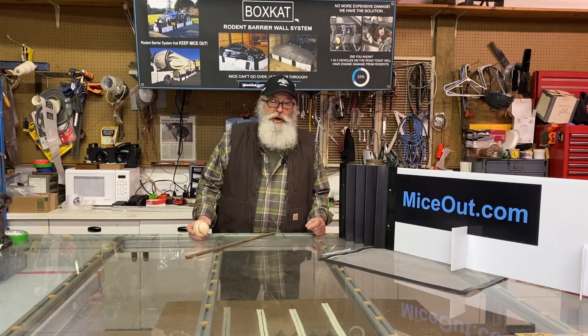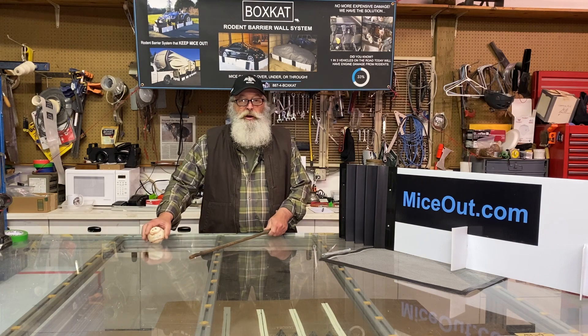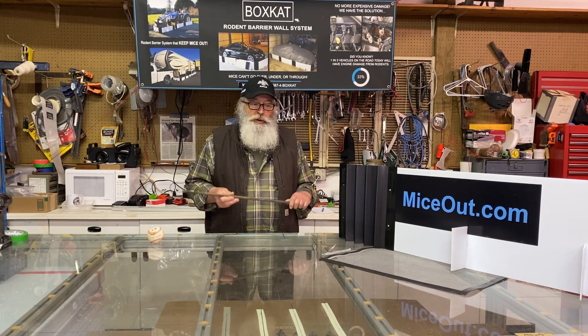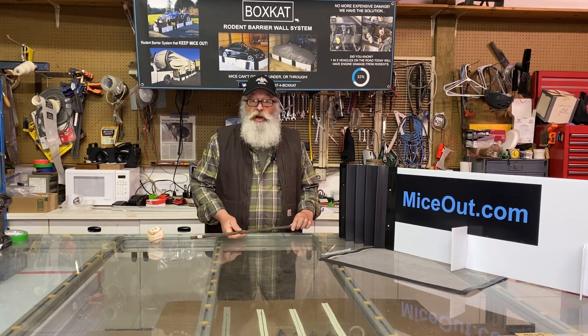Good morning, my name is Tom Sharp. I invented the Boxcat Roden Barrier and I just want to describe a simple installation when you're doing it on gravel or even on grass.